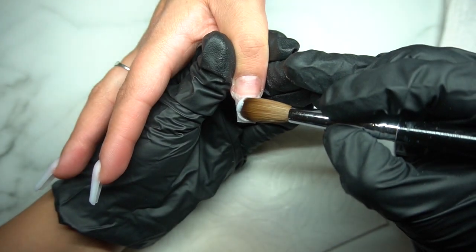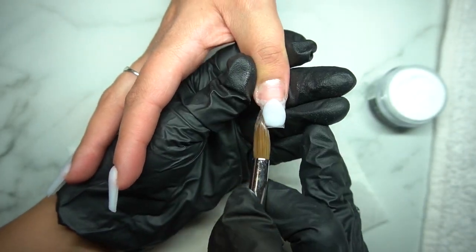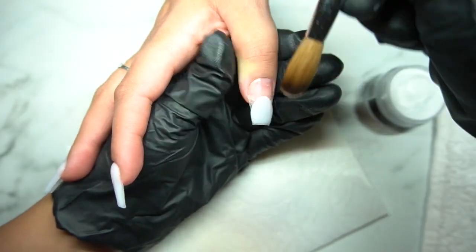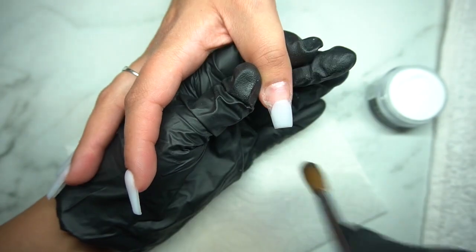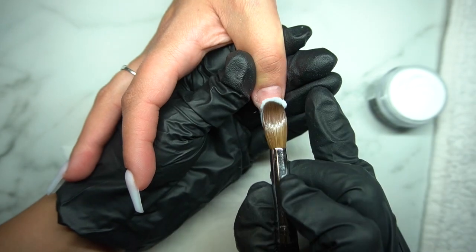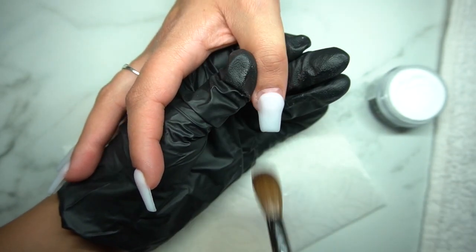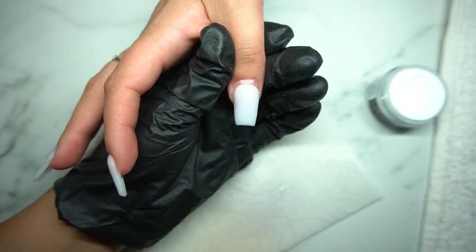If you have somebody that's willing to support you and help you practice, they also have this thing you can put underneath the acrylic that allows the nails to pop off super easily. So you could practice on them and it'll just pop right off — but it's still easy to file and they won't come off all crazy. If you have somebody willing to let you try and practice on them, maybe ask them to just pay for your products, because I know products are expensive, especially really good quality stuff.